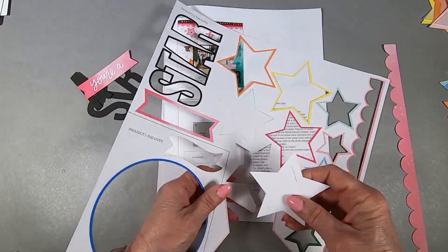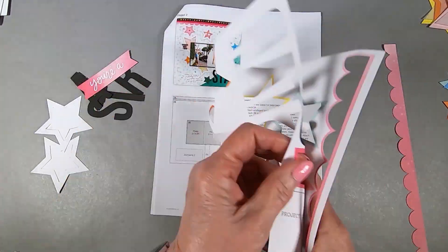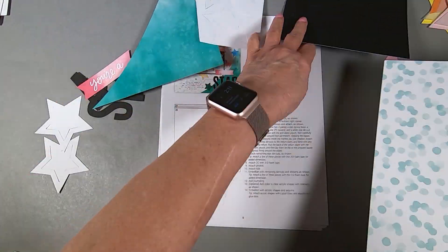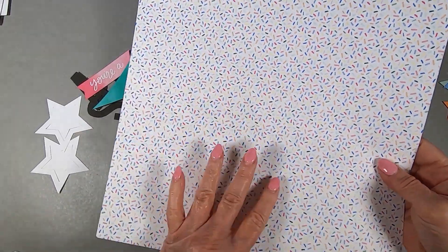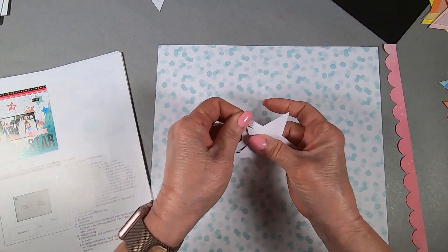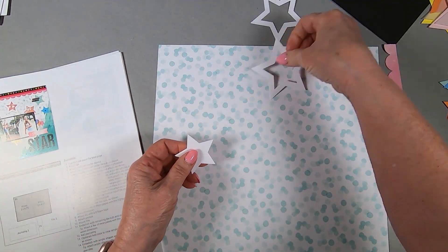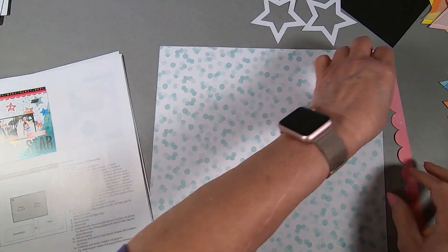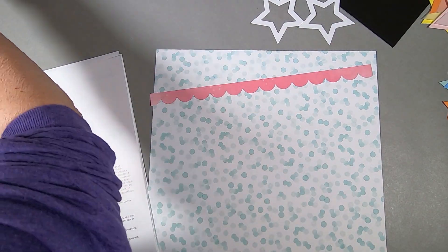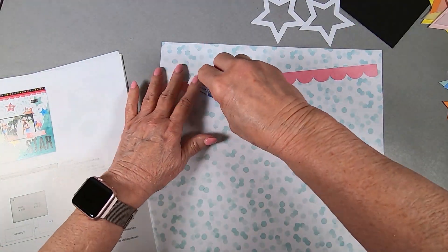I am taking out the last of the die cut things from its carrier sheet and those stars are going to be frames for star shaker windows. You get to keep all the insides of all these stars for whatever — you can sponge them in ink to match something else, or do whatever you want with them. You'll end up with like four or five stars.